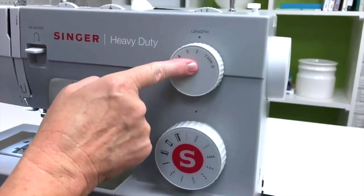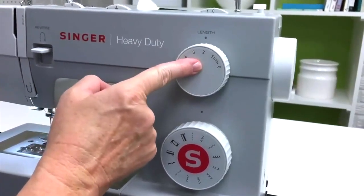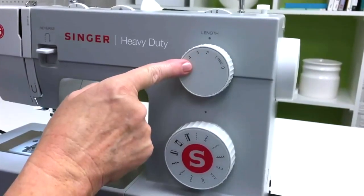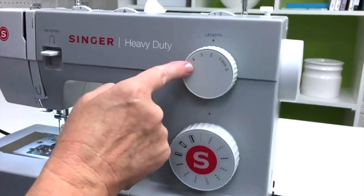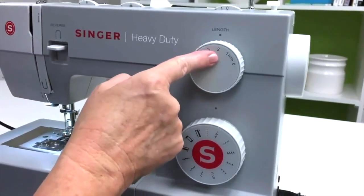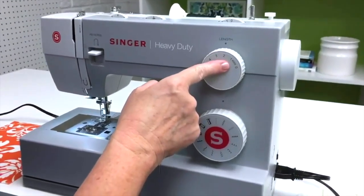Most of the time I use a medium stitch length for almost everything. The only time I would use a longer stitch length is when I want to baste something together that I know I'm going to sew again later with a regular stitch length. I hardly ever use a really small stitch length for anything.